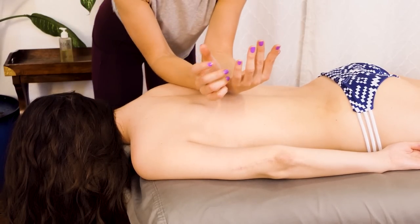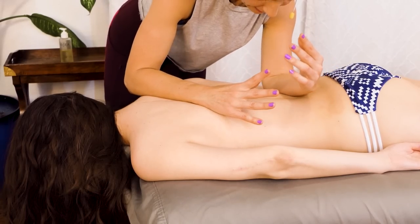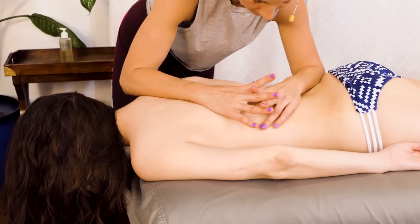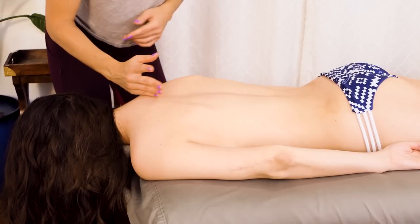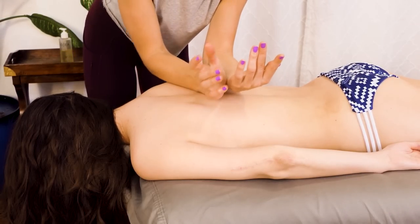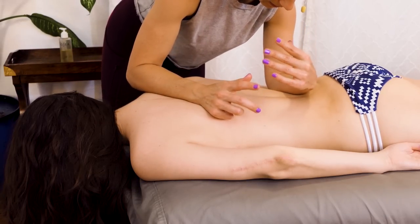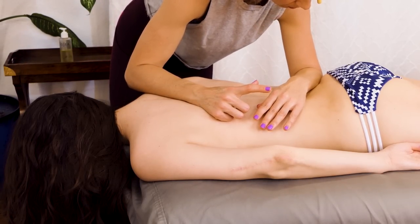I'm just going to start working my way into these lats. Again, you do need to be a little bit careful if you're working on someone that doesn't have a lot of body fat — just be careful pressing on those ribs when you're working.